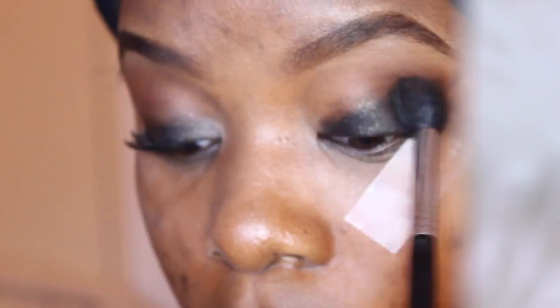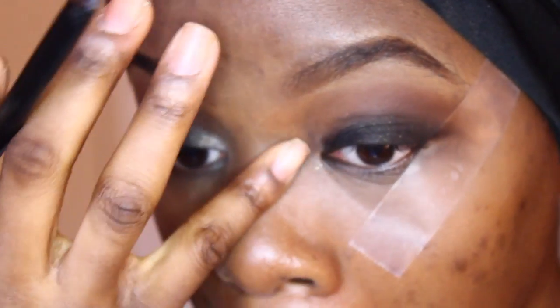I'm going to use MAC's Brown Script as my transition color. I'm going to go in with my Tapered Blending Brush again from Sigma to just diffuse the edges of the black shadow.